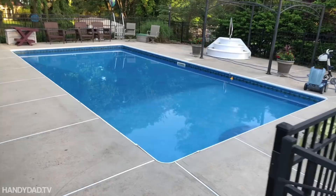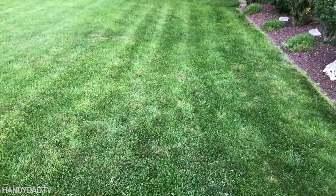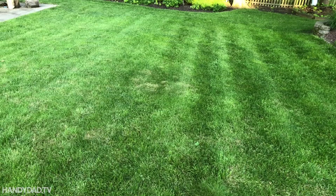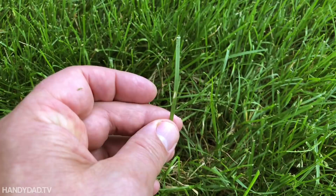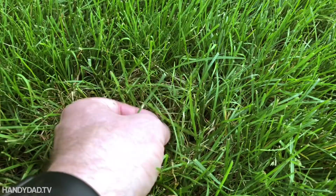This is where I'm seeing definite signs of brown patch. See that there? Definitely there, and here. So it's a good time to put down my fungicide. This is the start of brown patch — this is what it looks like on a grass plant. Eventually it causes the whole leaf to shrivel up, just like all of these, and these blades are now kind of dead or dying.